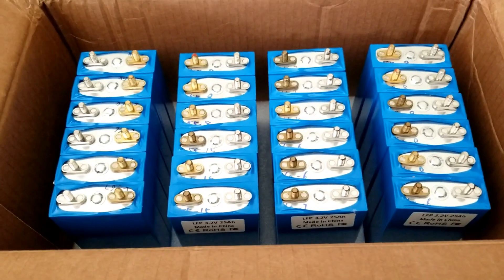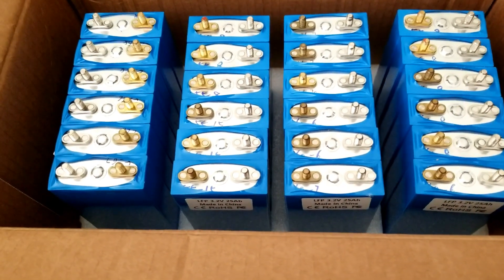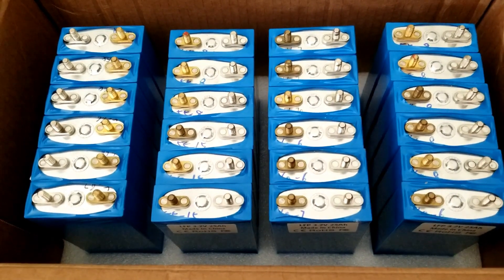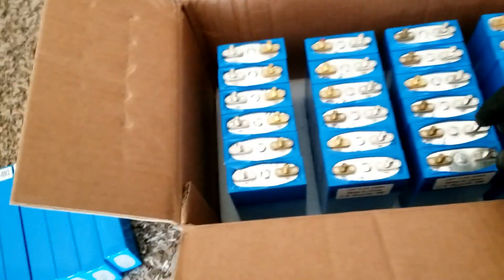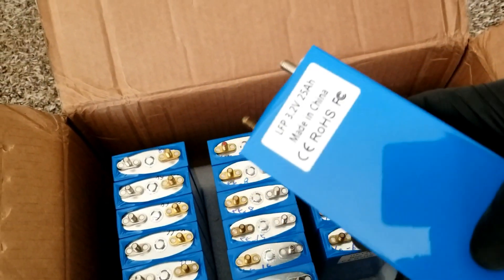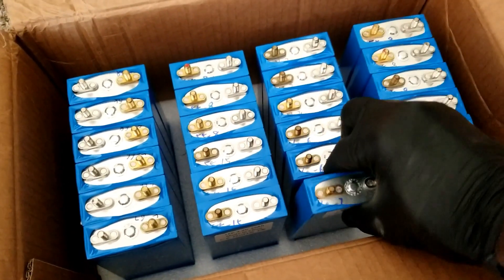Stay tuned for more videos on these prismatic lithium iron phosphate LiFePO4 3.2V 25 amp-hour batteries. I'd like your input — whatever you think will be beneficial for this system. If you've dealt with these before, share your thoughts. I can see some little blue marks on them — not sure what they are, but we'll find out.